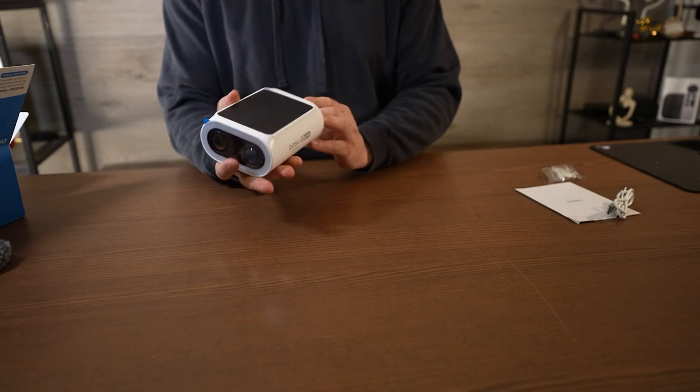No surprise here, but one big feature they advertise on this camera is AI. It seems like every company needs to label AI on their device, no matter what it is. I'm pretty confident the next bidet I buy is going to have AI built in that tells me I need to wipe or clean it more. So because this is a major claim they put on their product, I really wanted to put these features to the test.